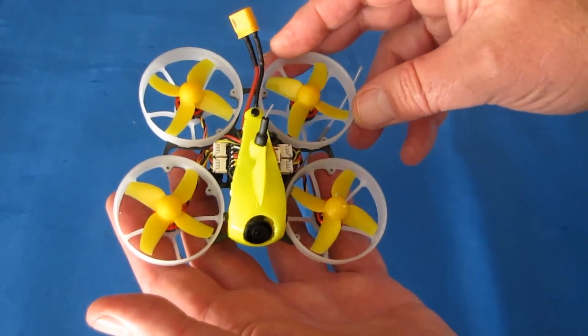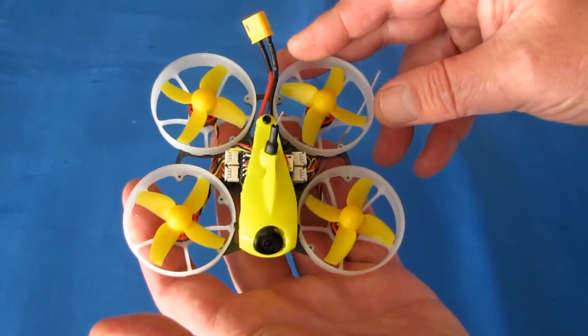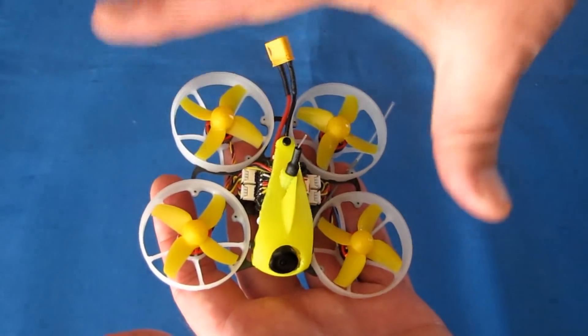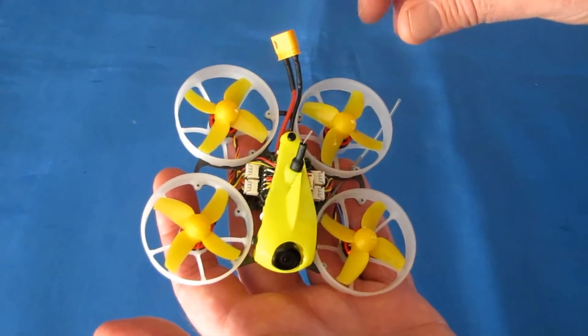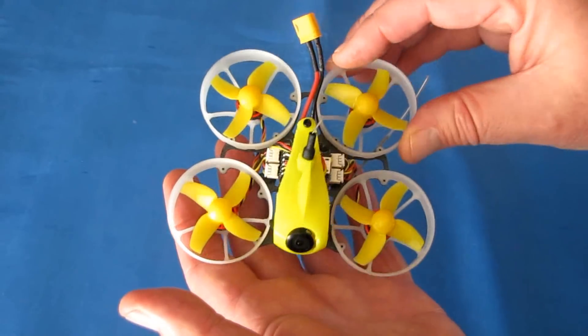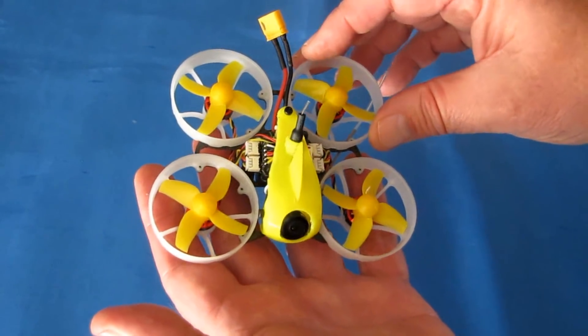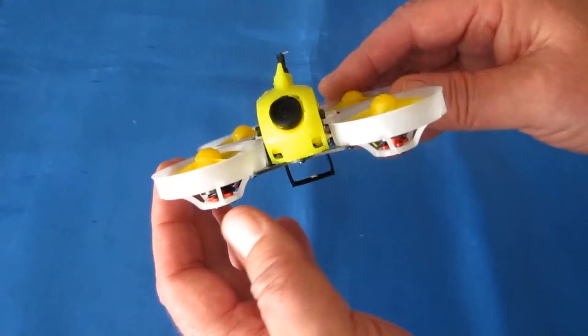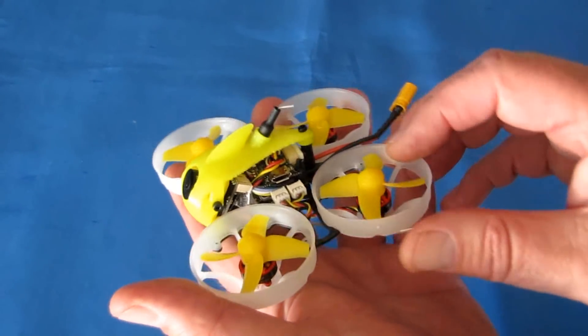This is mainly meant for intermediate and above flyers. It's an unusual design — if you look at it, the front two motors are spaced further apart than the back two motors. I'm not sure why that is; it probably has something to do with the aerodynamics of the flight. It's different than what I've seen in other micro FPV whoops, but it is brushless.